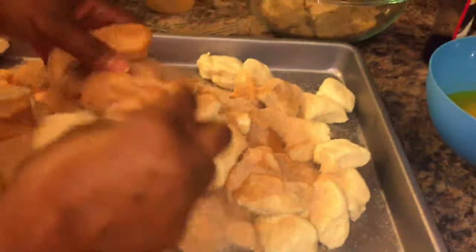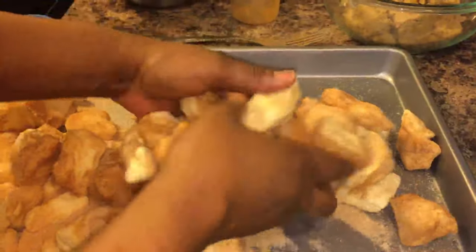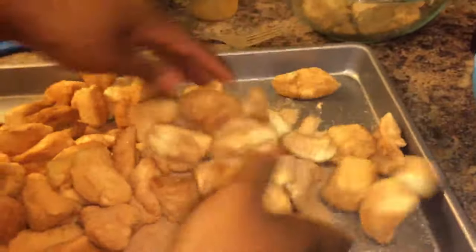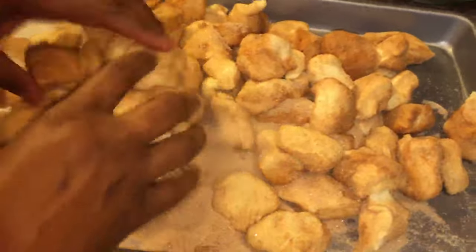Now look how simple this is — just toss it. Don't worry about smushing it; you can't mess it up. We want to get this coated very well in the cinnamon and sugar. Don't worry if some pieces stick together, that's okay.